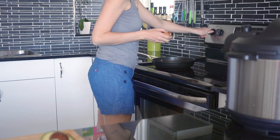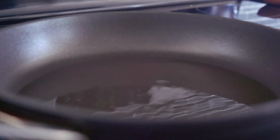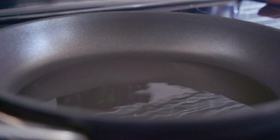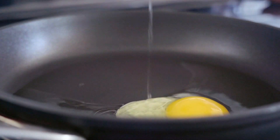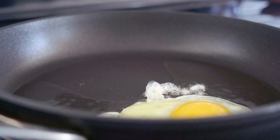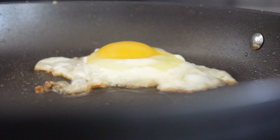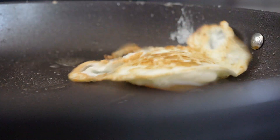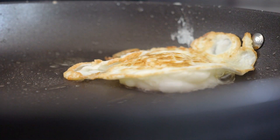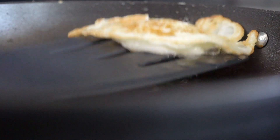I also prefer serving my breakfast bowl with a crispy-edge fried egg instead of hard-boiled. For that, preheat a large pan over medium heat and once hot add a generous amount of avocado oil. When the oil is hot and shimmering, crack the egg into the hot oil and fry until the edges crisp up. Season with a little sea salt, flip the egg and cook for maybe three to five seconds on the other side, then remove from the pan.